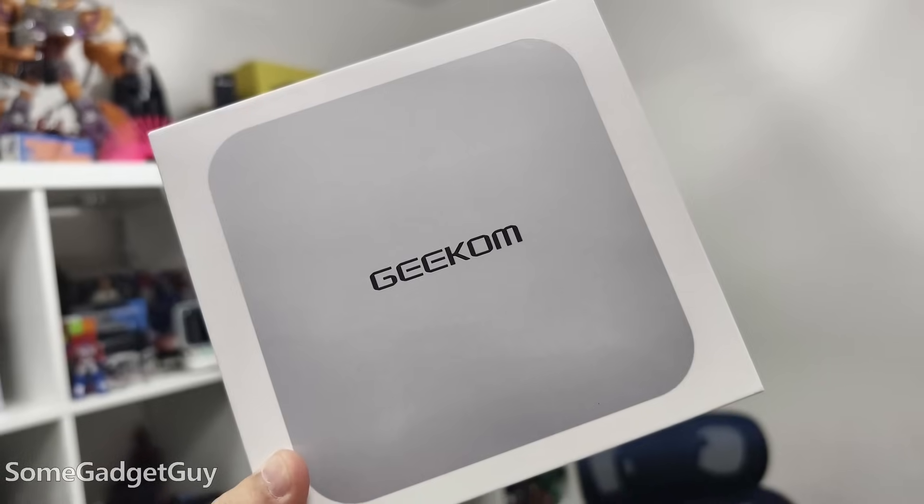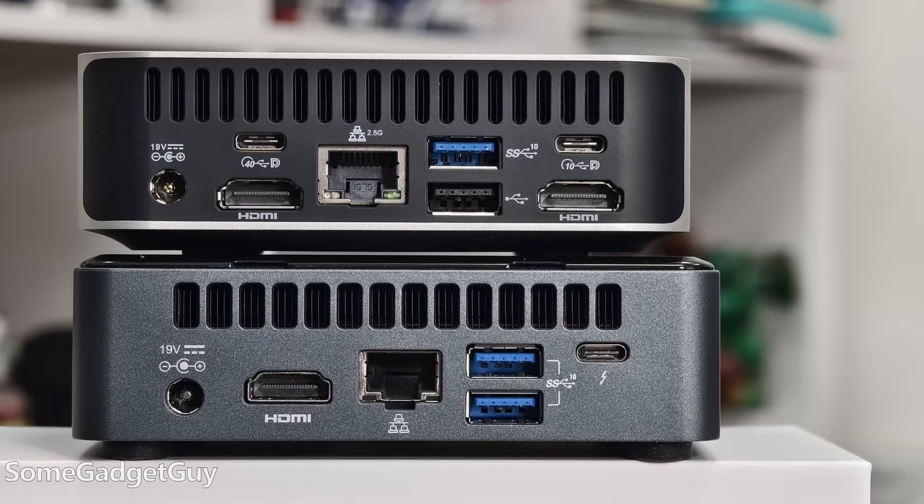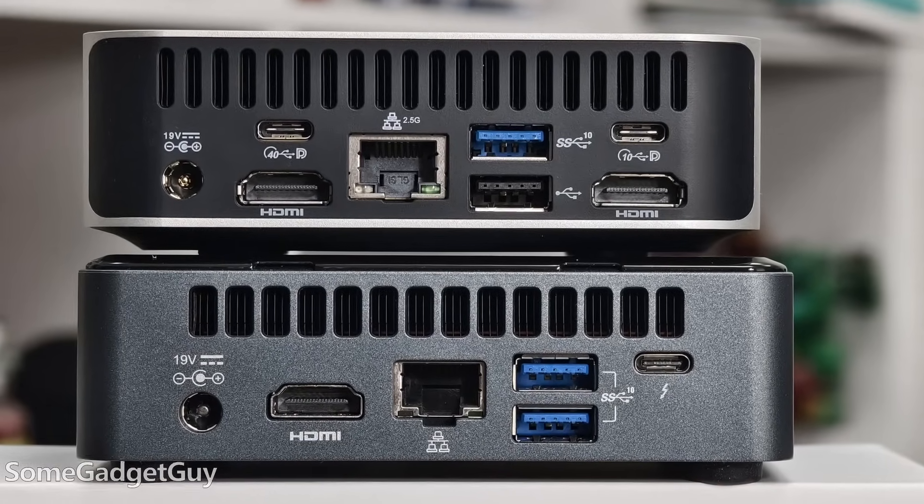The folks at Geekom sent this my way for me to take on a test drive and share some thoughts. This is the A8 — it's real little. It's a smaller shell mini PC from Geekom, but the insides are even more powerful. Stepping away from the old-school Nook-style design, the outer case is almost one aluminum piece.